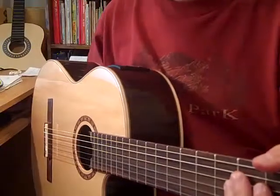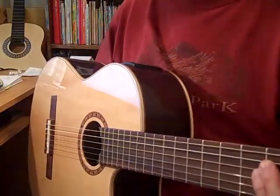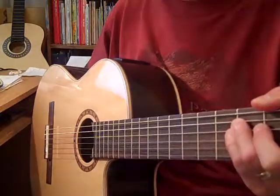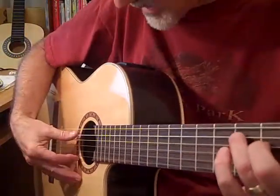One more time. Track 33, top of page 32, explains it and you can play along with me. One, two, ready, go.